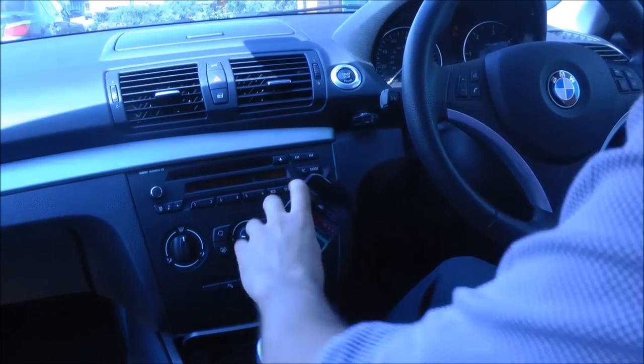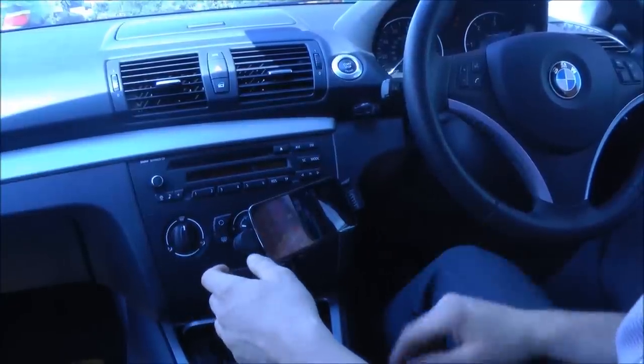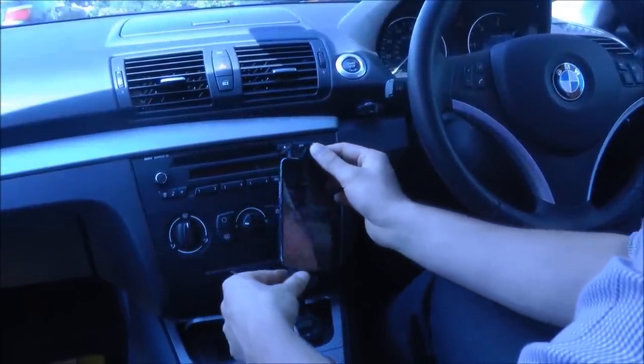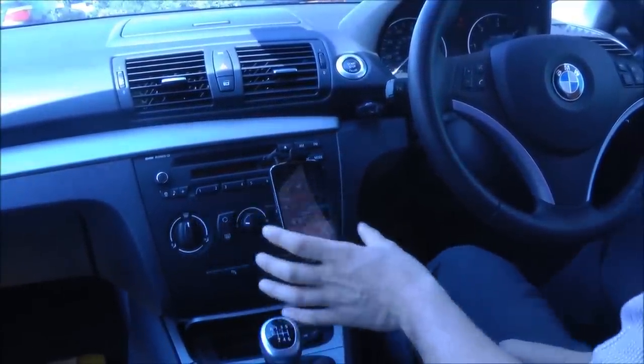I can also position the holder at landscape or portrait views, which means it's good for GPS navigation as well, since it will play the GPS navigation audio through the car transmitter. And obviously the adjustable design means I can adjust the gooseneck to whatever position I want.